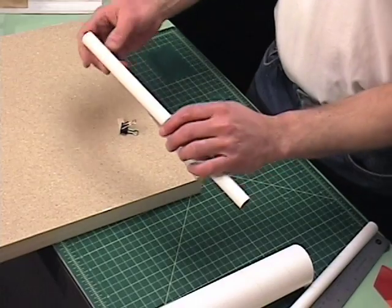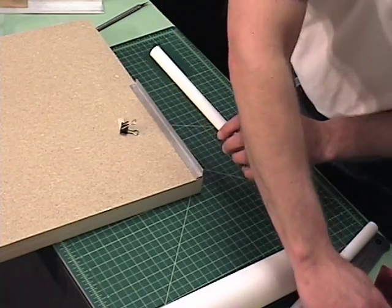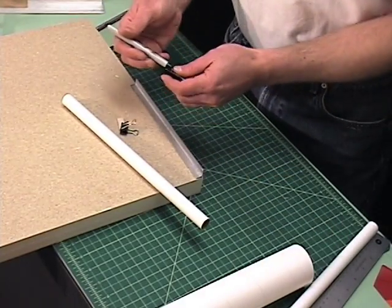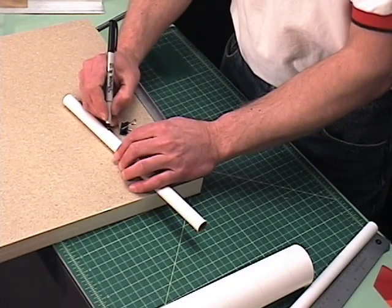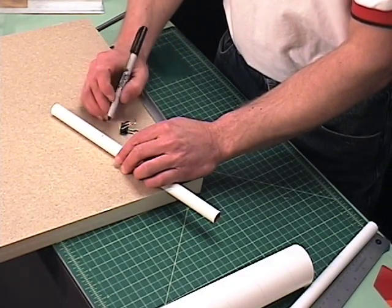This is the tube that I'm going to cut, and the first order of business is to mark where on the tube I want to make the cut. So say I measure it and I want to make my cut right about there on the tube.